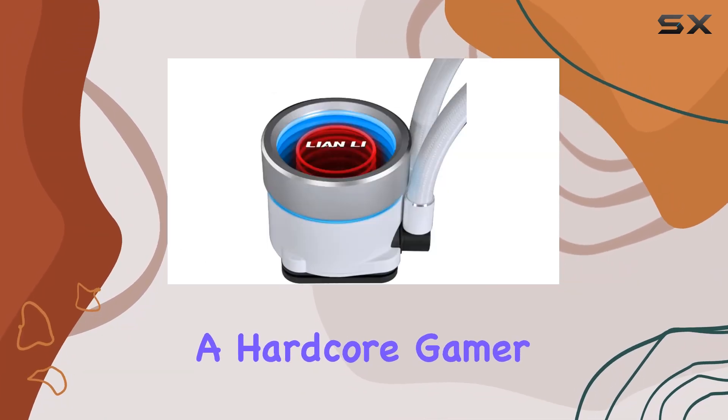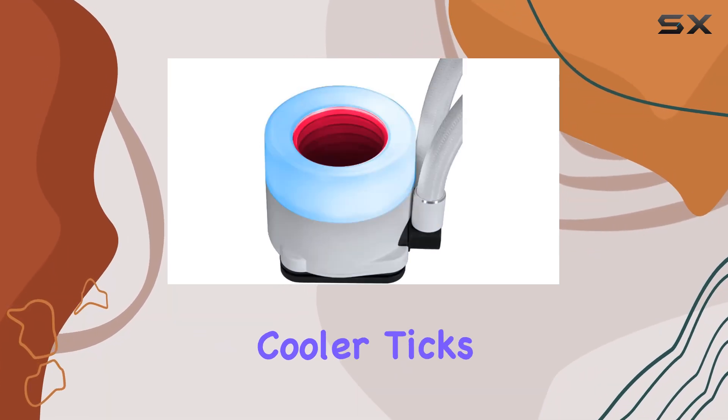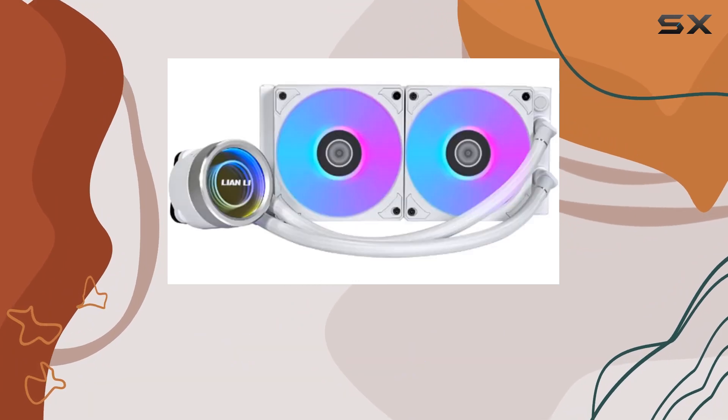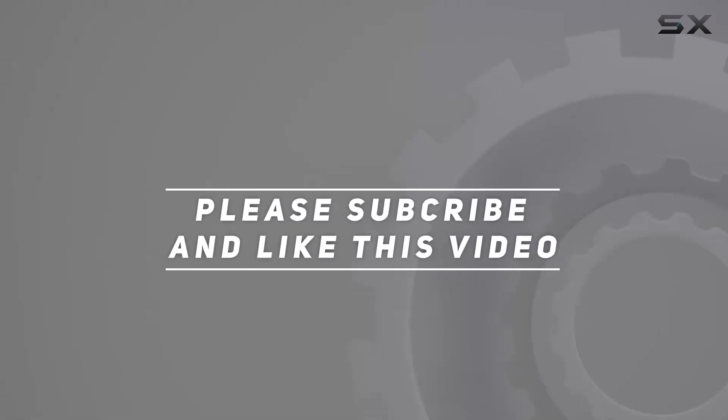Whether you're a hardcore gamer seeking optimal cooling for your rig or a PC enthusiast looking to elevate your build, this cooler ticks all the boxes. Check out the video description for an updated price, and thank you for watching.